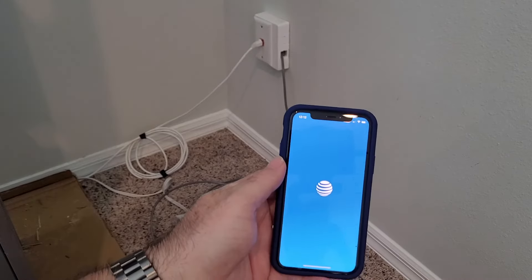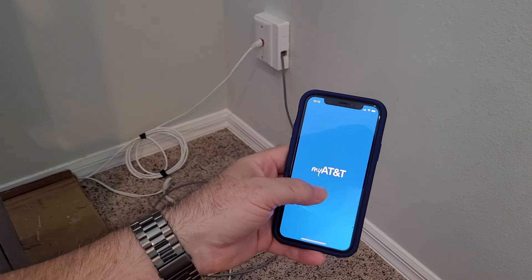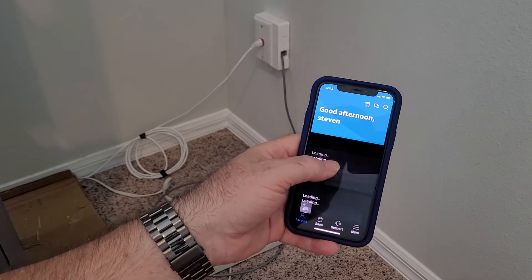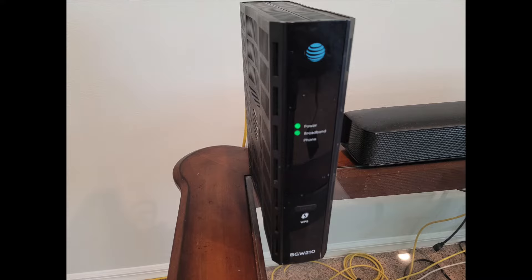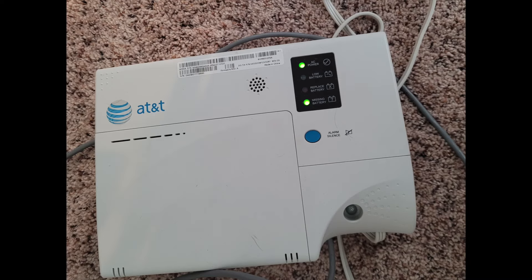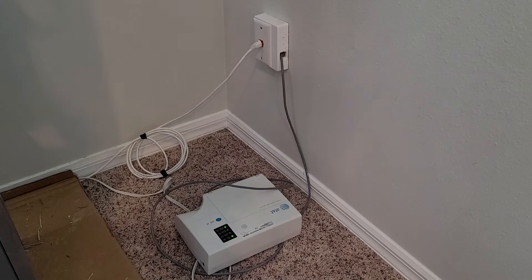There's one last thing you can do: if you have the AT&T app, you can go in and see if your service is active. If you haven't downloaded the app and registered for an account, I would do that — it will tell you if your service is currently down. So check those three components: the modem, the ONT, and the power supply. Then lastly, verify you have service using the app. After that, I would call for service.